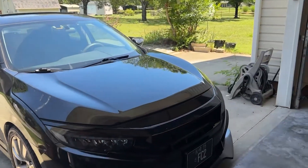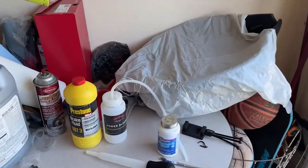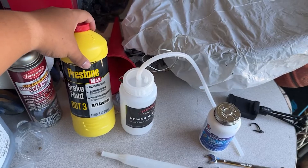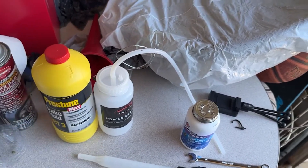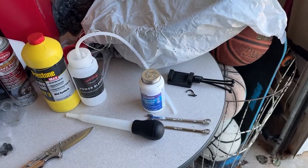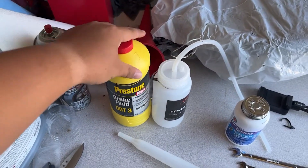What's up guys, today we're going to be replacing our brake fluid with DOT 3 again, but this time I'm going to do some Presto Max. Hopefully this will do a little bit of better work stopping my car during mountain runs and a little bit of track days.